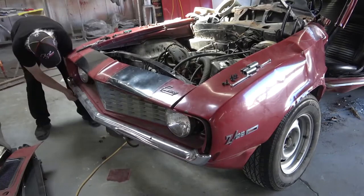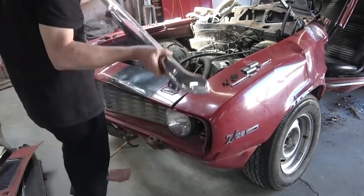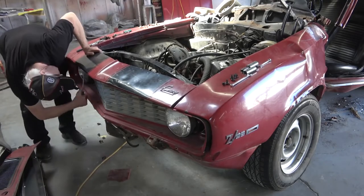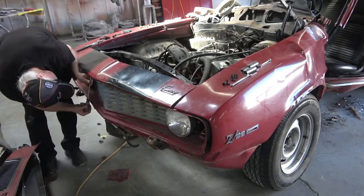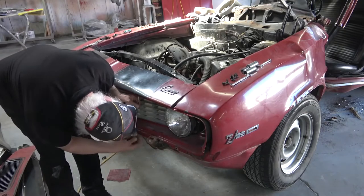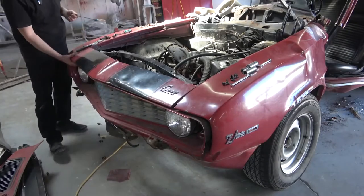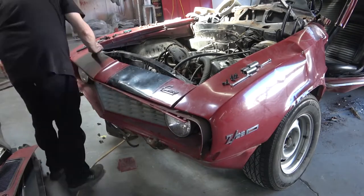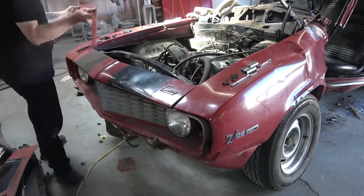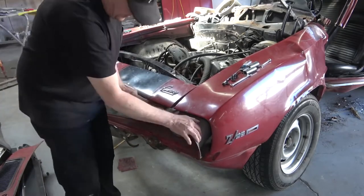Here I'm removing the front bumper, which was undamaged. The grille was undamaged, the lower valance was undamaged, and the header panel is damaged — so that's probably going to be replaced. The passenger side fender is undamaged but it's got rust in it, so we're going to replace both front fenders on the car.